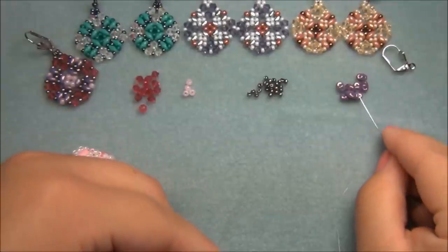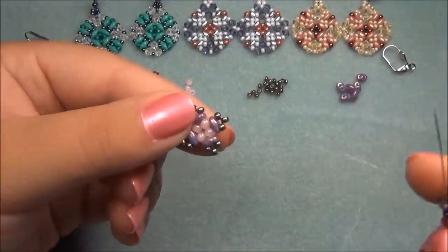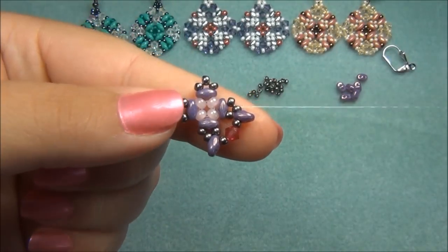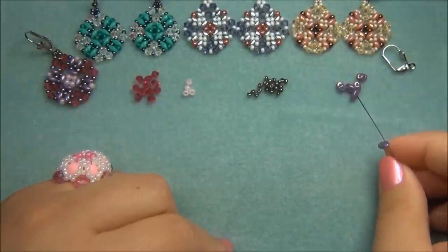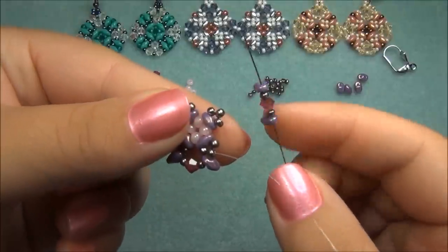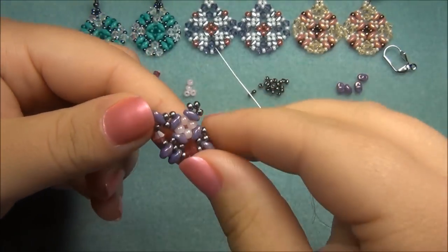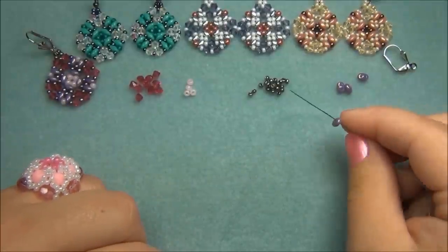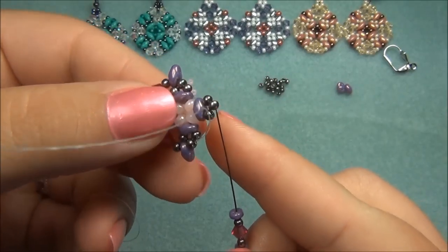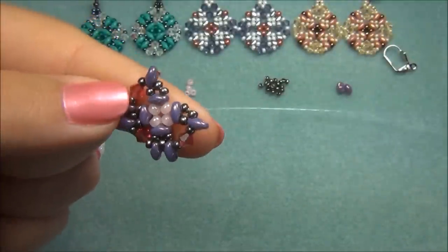Now I'm going to pass my needle through the SuperDuo, the seed bead in front of it, and then through this seed bead at the point. Pull it tight so we can add more beads from here. Make sure all of these are straight and not twisting, and that you didn't go backwards through an 8-0 bead. Exiting out of this bead, I'm going to pick up one Duo, one seed bead, a bicone, a seed bead, and a Duo. Then go through the next point. Now pick up another Duo, seed bead, bicone, seed bead, and Duo, going through the next point.